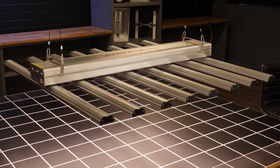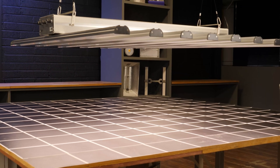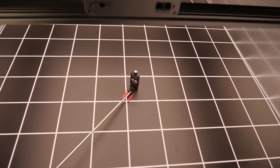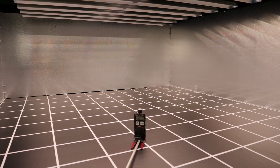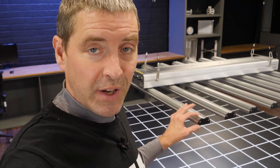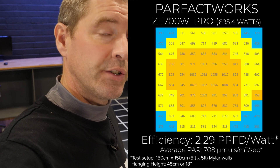I found the optimum hanging height where the centre measurement was in and around 1000 micromoles was at 18 inches, or 45 centimeters. It delivered a good result. I took a hundred power measurements across the grow area in total using a trusted spot-on quantum sensor. It turns out they get just over 700 micromoles average across that size grow area, which is very good — it's in the high performance category.